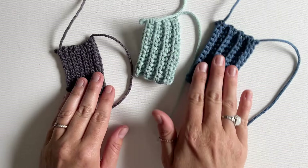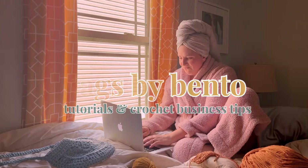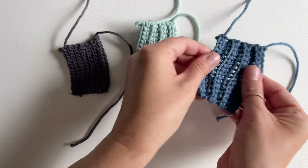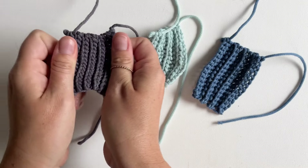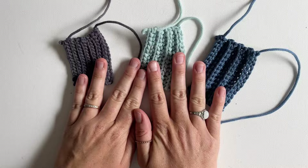Let's learn three crochet stitches that look like knit. Today we'll be exploring three crochet stitches that look very similar to a knit texture. I will be showing you each stitch from tightest to loosest texture. Let's get started.